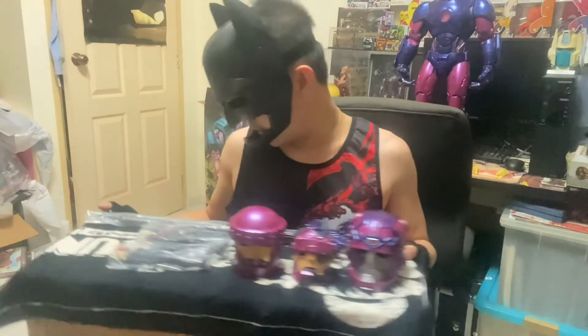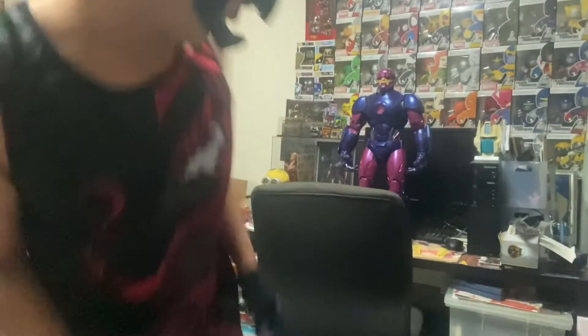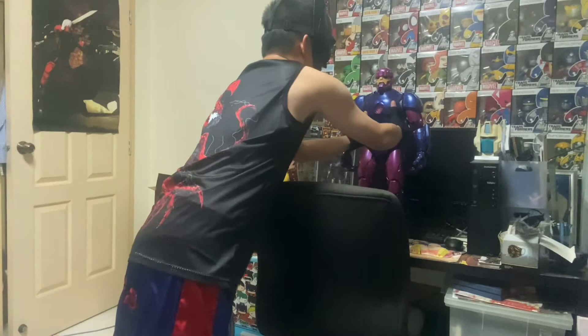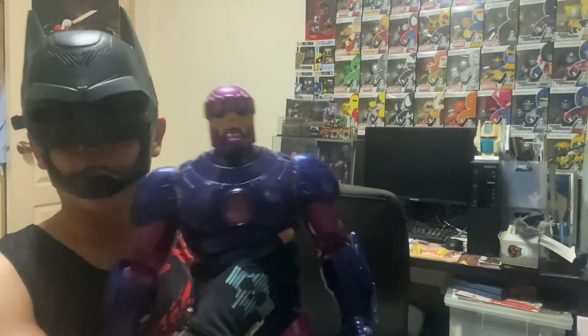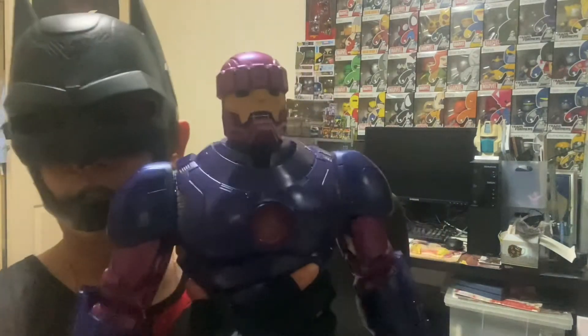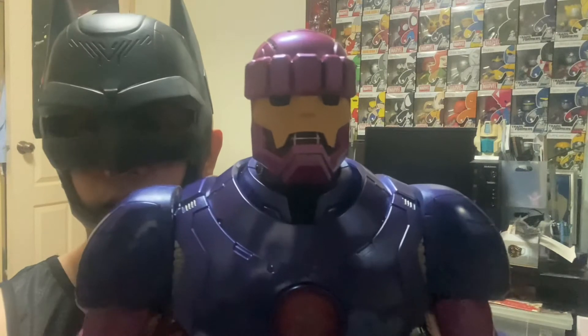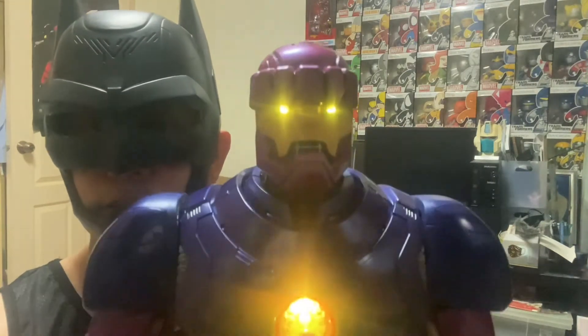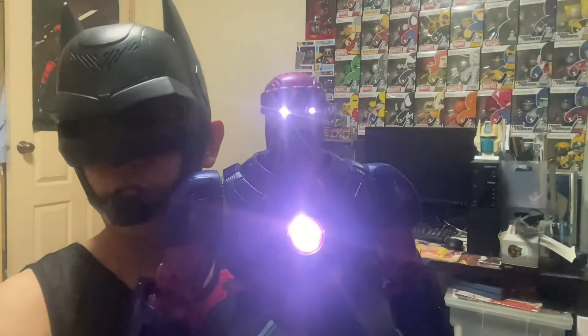Let me move this aside and show you the big guy himself right at the back. Oh, it's like carrying a baby! You can see the Sentinel light — there's a light-up display for the Sentinel. Cool light effects!